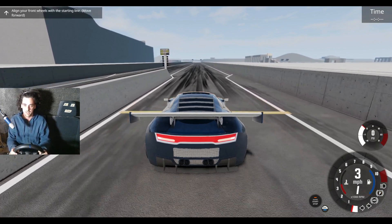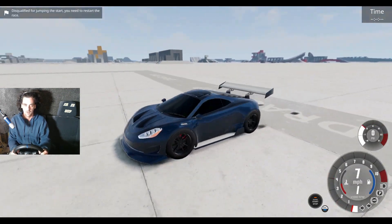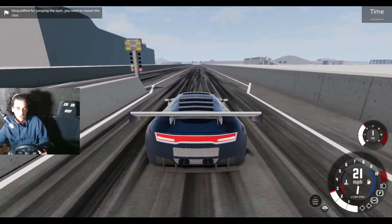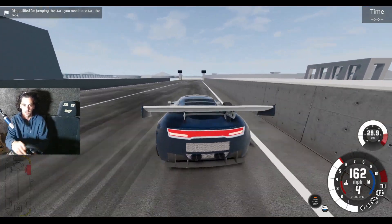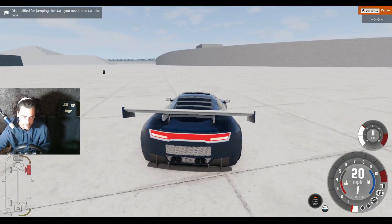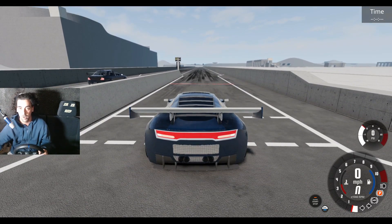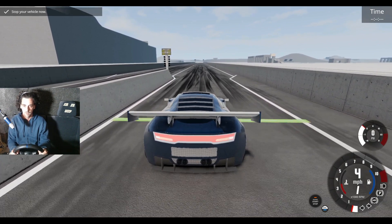I think I'm in automatic — yeah I am, let me fix that. Okay, I didn't jump the line. Oh my god, that torque, that torque! Restart please. Okay, this time let's be realistic — I'm a bit worried about what just happened with that torque. This car is a bit more scary now.